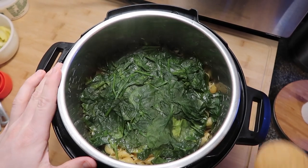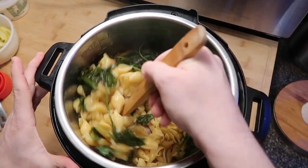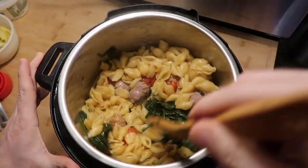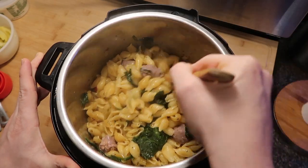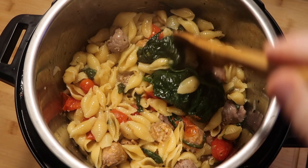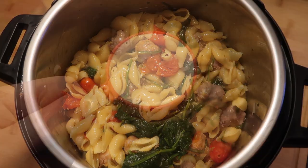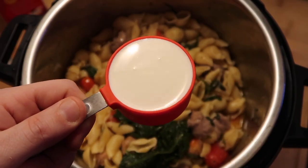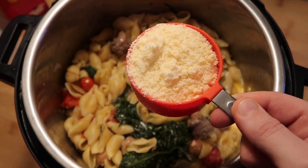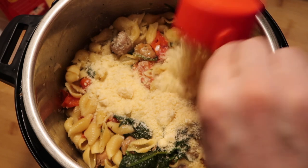All right — there's all our spinach wilted on top. Now let's stir everything in the pot around nice and good. Look at this, guys — I love how the pasta cooks so perfectly in the pot. And once we start stirring, the tomatoes are nice and stewed as well. Next step: I want to add in a third of a cup of half-and-half or heavy cream, and a half a cup of grated Parmesan cheese.